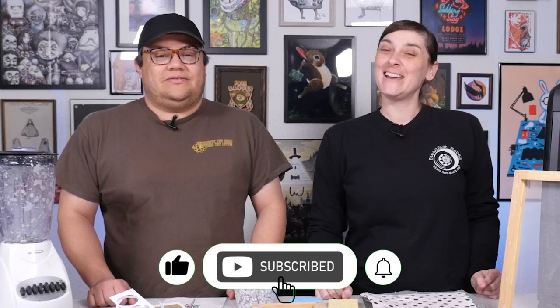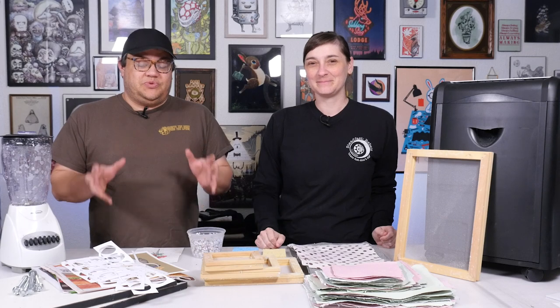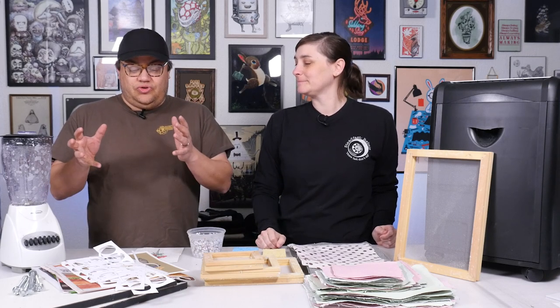Hi guys, welcome to another episode of Making Stuff. I'm Christy. I'm Derek. And today we're making paper — a fun thing to do for all ages. If you watch some of our other tutorial videos, we talked about how we used our scrap material from our paper projects to make paper. Something you can get into for relatively cheap. You don't need a lot and you can get some really fun results.